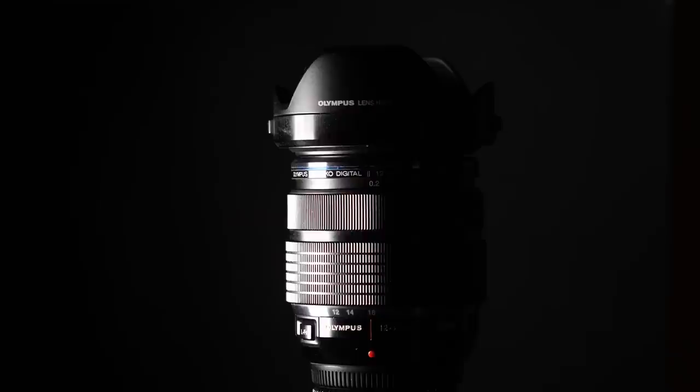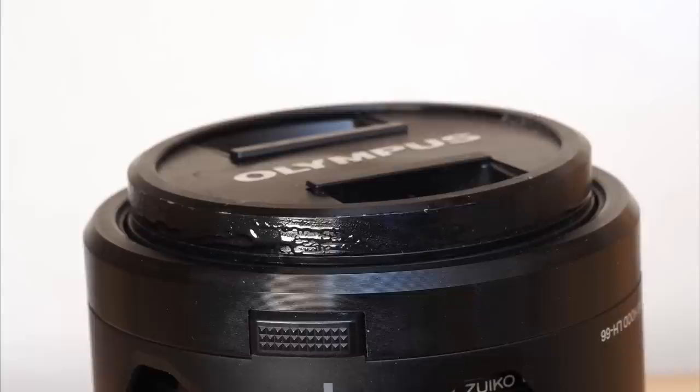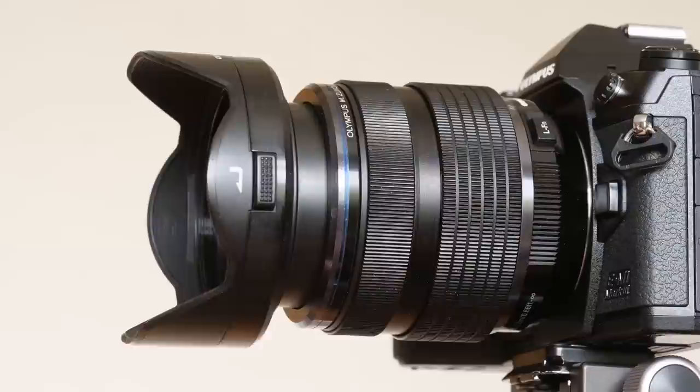As with all the subsequent Olympus Pro lenses, it's good-looking, weighty and solid feeling. There's a bayonet-fitting lens hood supplied, which reverses for storage and easy fitting of the lens cap. The lens trombones quite a lot as it zooms, and it has Olympus' now familiar manual focus clutch, which reveals a vestigial distance scale when pulled back.